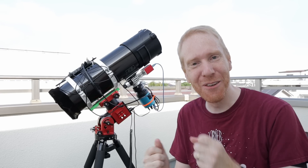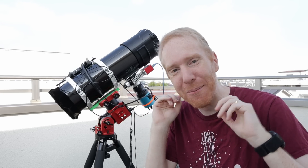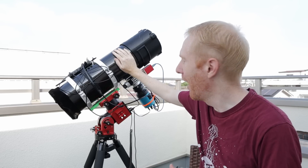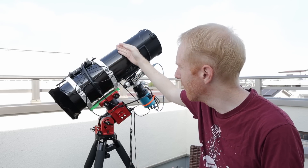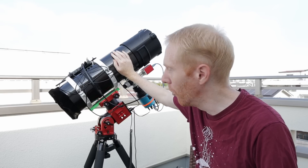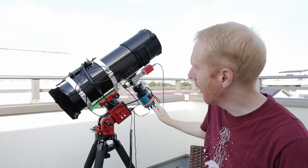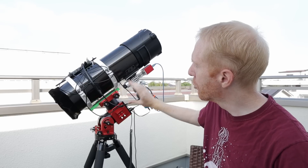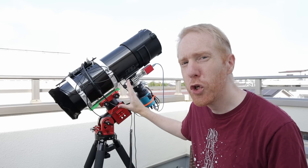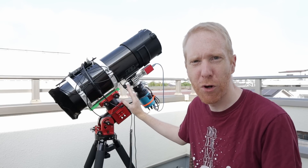Hey guys, Quiv the Lazy Geek here and welcome back to the channel. Today we're not going to talk about the C-STAR S50 smart telescope — we're going to talk about my main astrophotography rig these days, which is the one I use the most: a simple Newtonian telescope together with an astrophotography camera and a tracking mount to track the stars while I'm imaging. This is a usual step up for many astrophotographers.